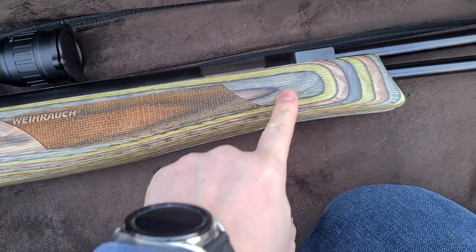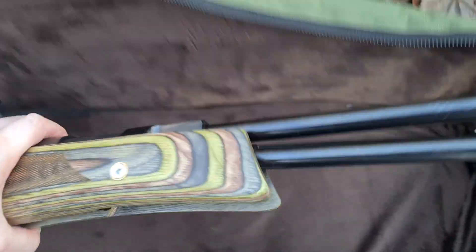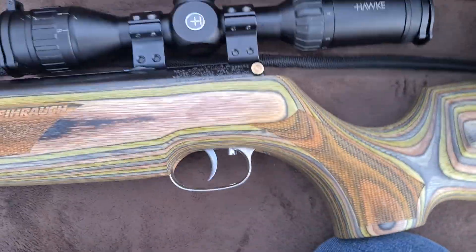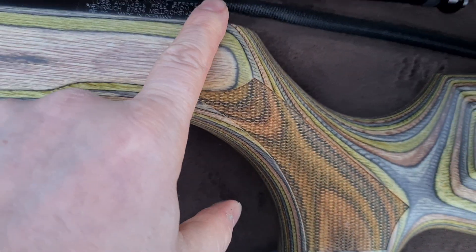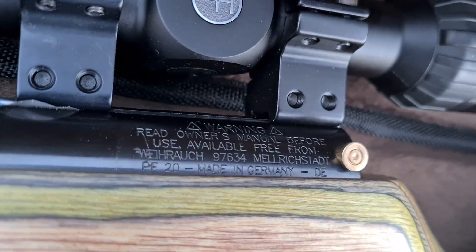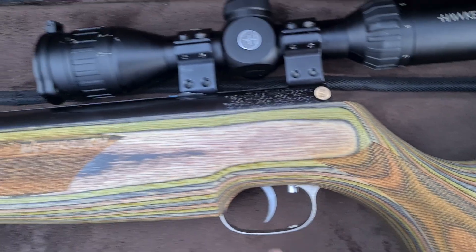Silver trigger stock screws — again, makes it look that little bit nicer. The bloke I had it off put a thrash safety on it, just makes it look a bit nicer. Shame it wasn't silver really, because that would match the trigger and stuff better.